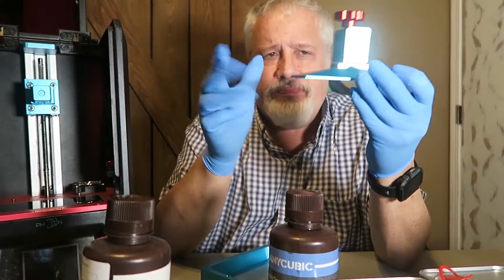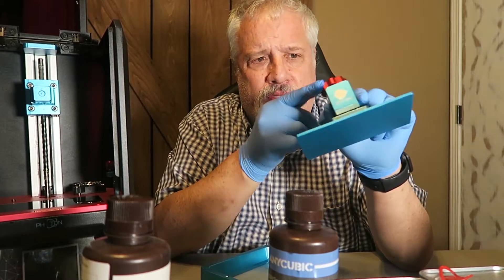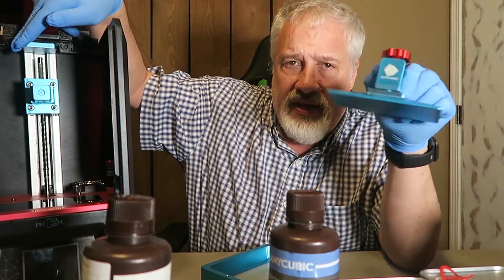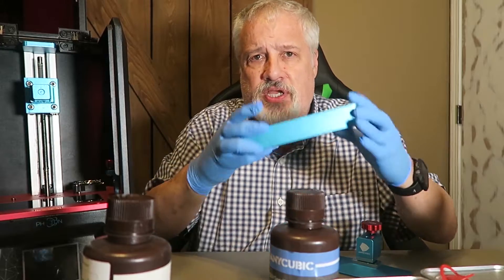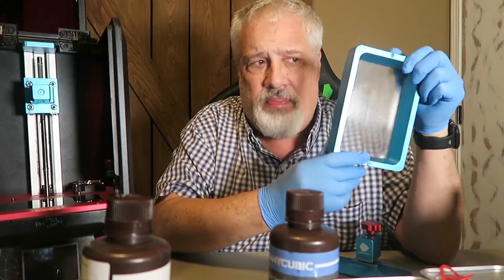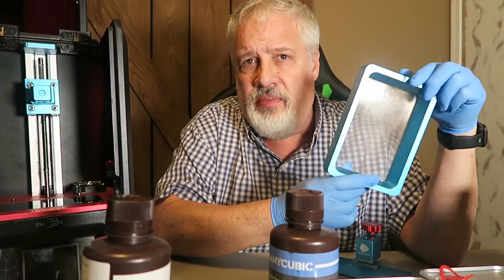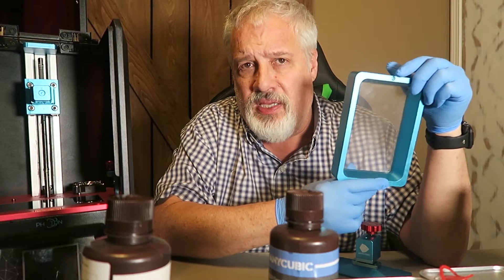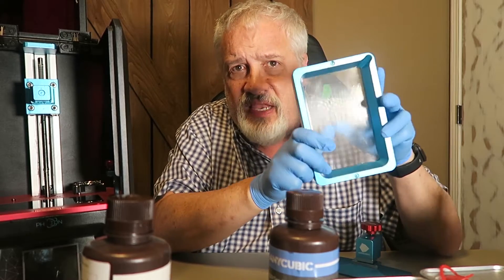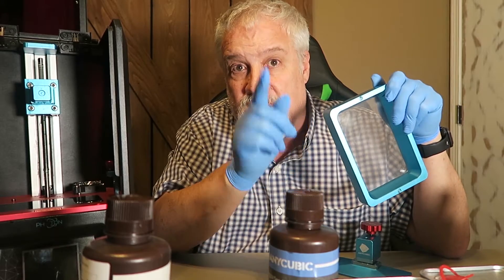This little guy, like we discussed in the last video, is the build plate. You have a knob here that tightens the build plate to the z-axis. Then you have what's normally called the vat. The vat has a thin layer of plastic along the bottom — this is commonly called the FEP. It's a thin layer of plastic, and it is meant to be flexible, and I'm going to show you why.